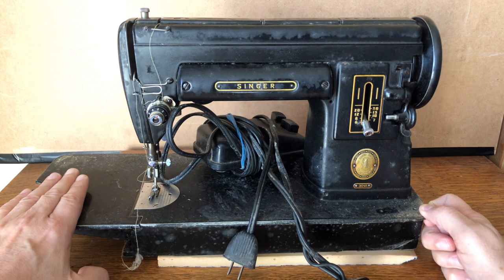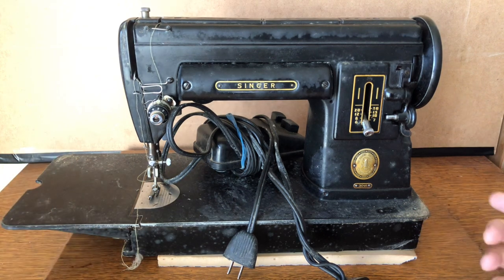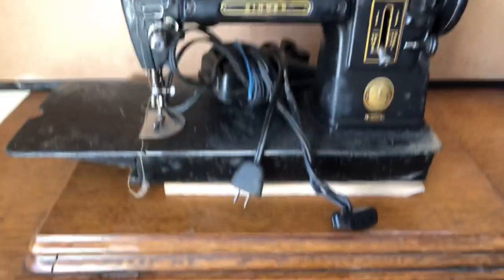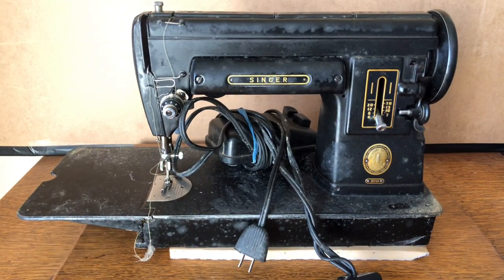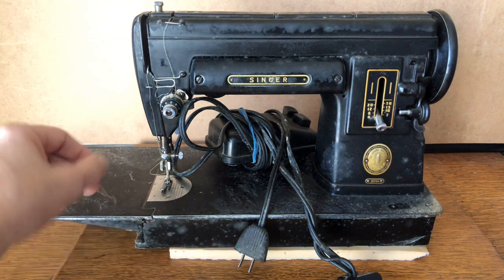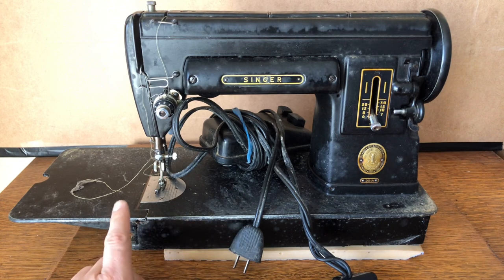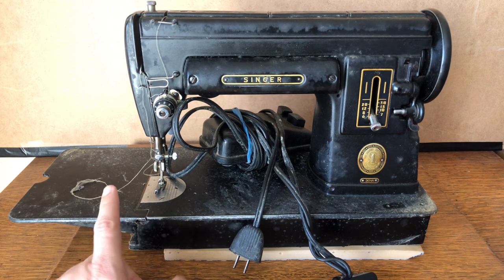The shorter extension will fit in Singer sewing tables that can hold the Slant-o-Matic machines — the 400 and 500 series. Right now I'm actually just resting this on top of the treadle table you guys saw in a recent video. I'll make a separate video about whether this machine fits into a Singer table, because I can see this video going way longer if I do that.